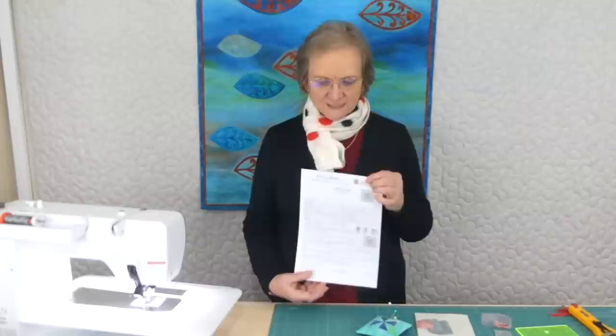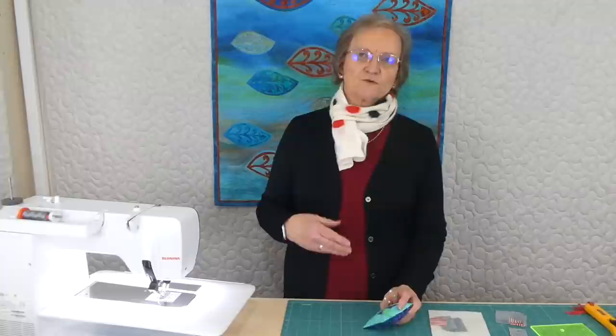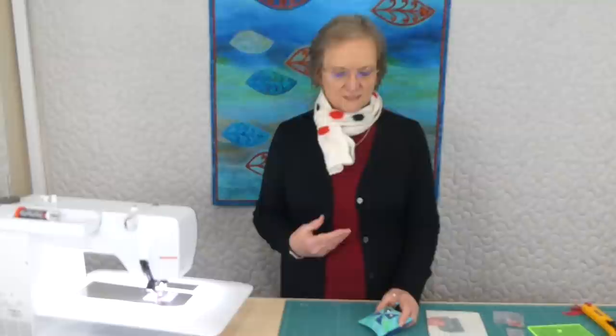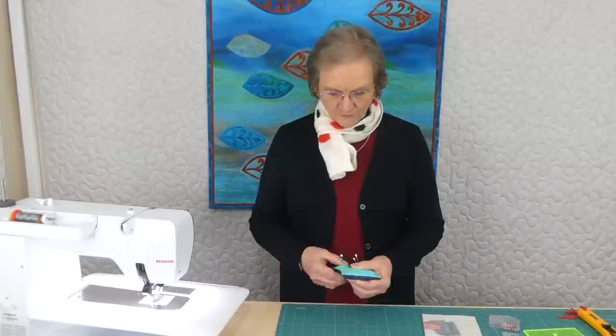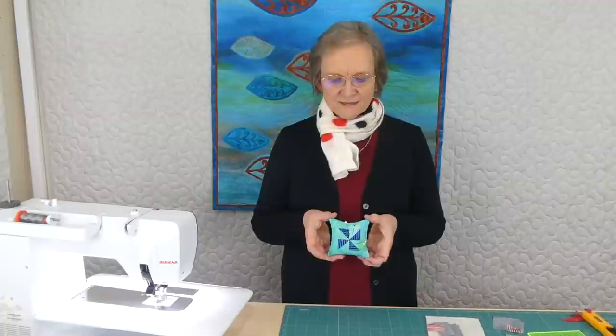If you have the pattern, you'll have something to download and print that tells you everything you need. The pattern also talks about different fillings you might use for pin cushions, because there are lots of options. Primarily I'm going to be using some crushed walnut shell, but sometimes other things as well — you may have your own preferred filling.